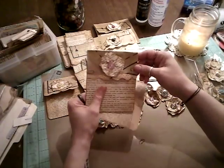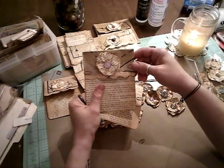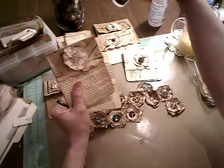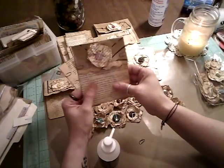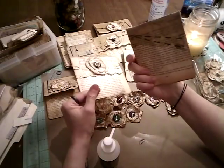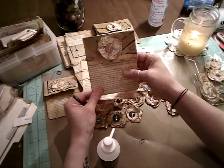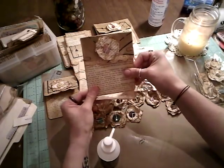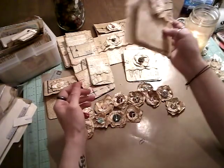One secret ingredient that Patricia swears by — and I've been experimenting with lately — is puzzle glue. This stuff is amazing. It gives such an antiqued vintage look and feel; it's crinkly and strong. Mod Podge gives a similar feeling but is a little softer, not so crunchy. That's the best way I can explain it. So yeah, I did these pockets.